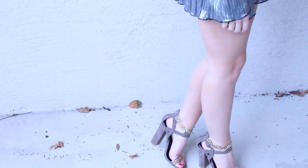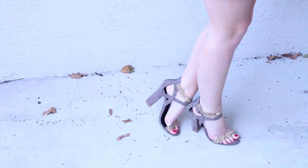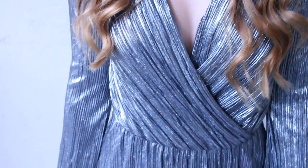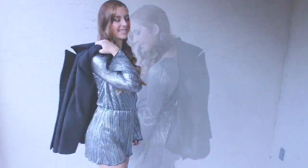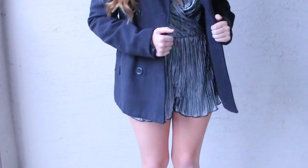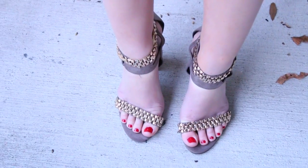This next look is definitely a bit more dressy. This romper is from Charlotte Ruse and these shoes are from Lulu's — they're studded and I love this romper. It's super cute and metallic-y. It's great for a night out but New Year's Eve especially — it's adorable and really comfy too. If it's a little cooler where you live, you can add a jacket from Forever 21, and you can even add some tights with it too.